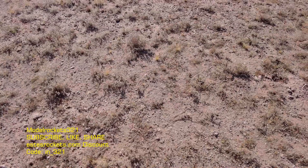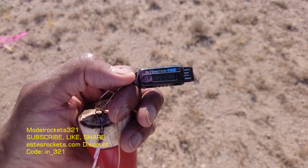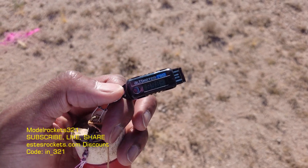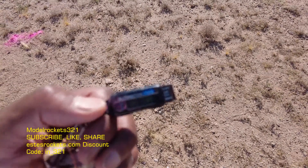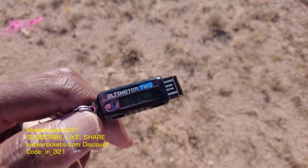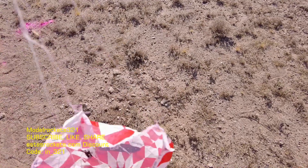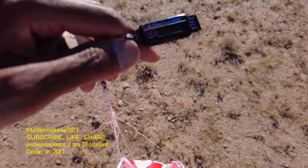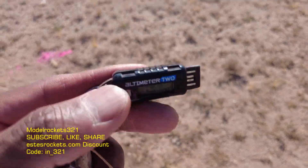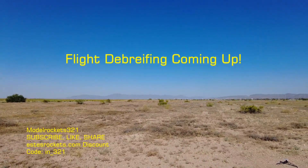Alright guys, let's check this altimeter reading. I don't think it hit 2,000 — no 2,000. We got 898 feet, 194 miles per hour. I really didn't expect 2,000 from this one because it's kind of bigger and bulkier, but I was expecting 2,000 possibly from the Red Nova single stage — but that 2,000 mark is still hiding out. I'm going to get it though. Parachute got shredded a little bit but it had a nice glide, so it didn't get any damage. Model Rocks 321 — be sure to subscribe to the channel, we will check you out on the next video.